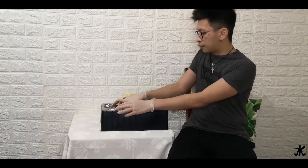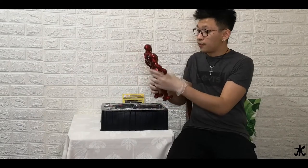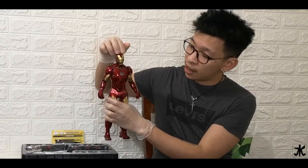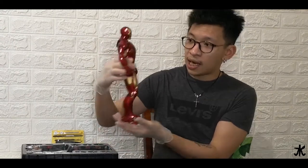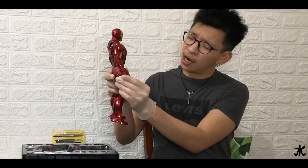All right, let's take out Iron Man. Wow — I was actually expecting it to be heavy, but it's actually quite light. So this is the Iron Man Mark 4. You can see from the head from top to bottom — this is how the Mark 4 looks like. It is quite detailed. I like the features — it's shiny and it's also movable. His hands can move like that.